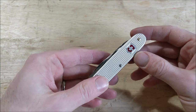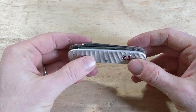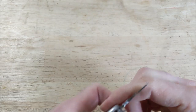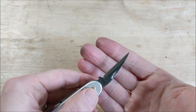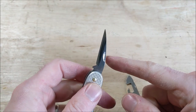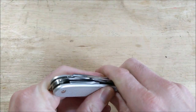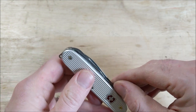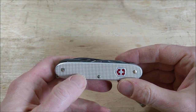Here is the finished product of what I've decided to call the Whittling Farmer. I removed the can opener and replaced it with the blade from a Flex Cut roughing knife. Now I have a great knife for pocket carry that can do some good whittling.